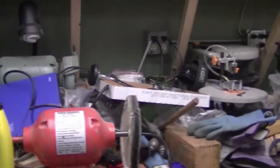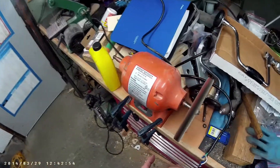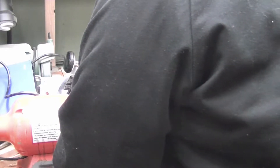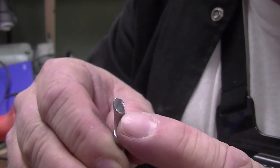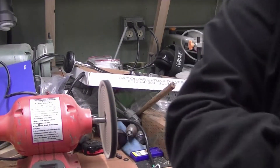Here's the buffing station — here we go. A little bit of red rouge on the buffing wheel. And before you know it, there's an absolute mirror finish here, as you can see. It's good enough for our purposes.